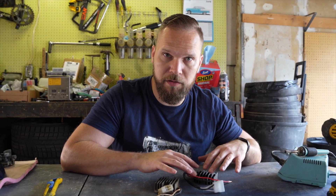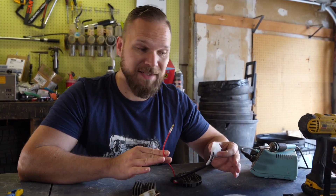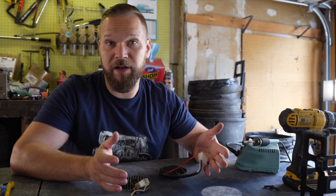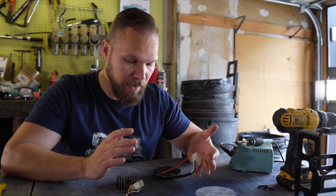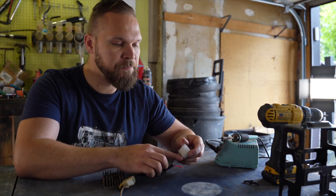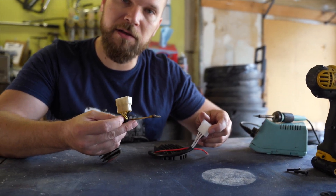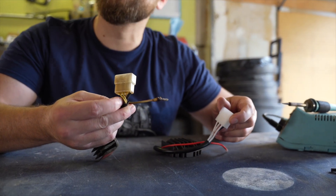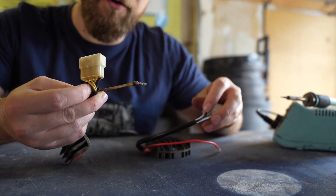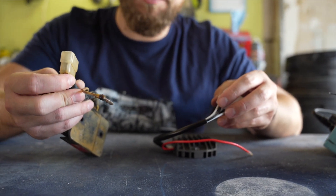The Reg Rec that I purchased was supposed to be universal — just a bunch of wires that we had to wire in — so I was bracing myself for a wonderful adventure. To my surprise it's got plugs on it and it looks like it will bolt right up, which is fantastic. I have three white wires here that match the three yellow wires — these will be the inputs coming from the generator. I have a black ground here and a black ground here.